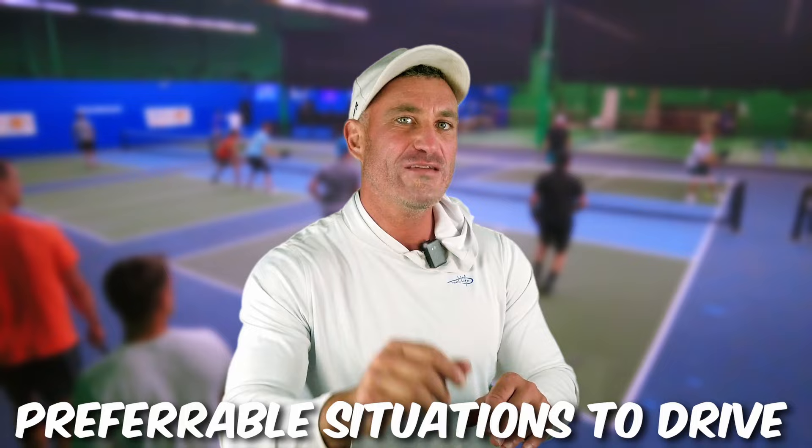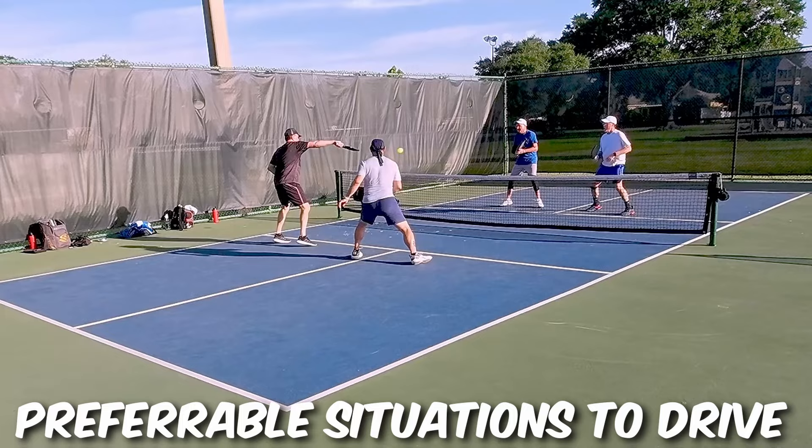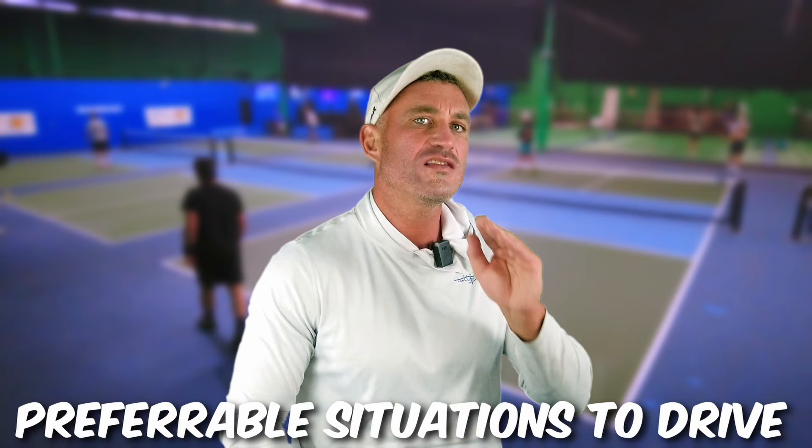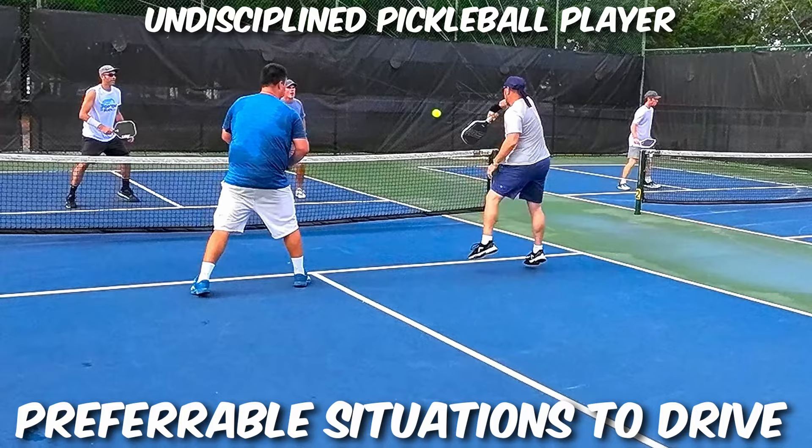Three: if the wind is against you in a tournament, I'd recommend driving that third shot because it's difficult to drop into the wind. Put a ton of spin because the wind really holds the ball up — it sinks more and can be a lot more potent. This also puts a lot more pressure on your opponents. Four: if your opponents are hitting your drives out, drive it all day. They're hitting your out balls and making you look good — you're going to win the match so quick.